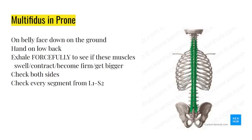Next, part of the deep core: the multifidus muscle. These muscles orient the vertebrae from segment to segment - really important. The way we check them is at each level from L1 to S2. Lying on your belly, place your hand on these muscles at each segment, use your fingertips to feel, and exhale forcefully like you're blowing out birthday candles. If at any segment you don't feel these muscles swelling, you've got a problem.